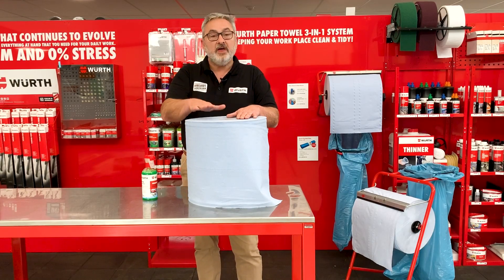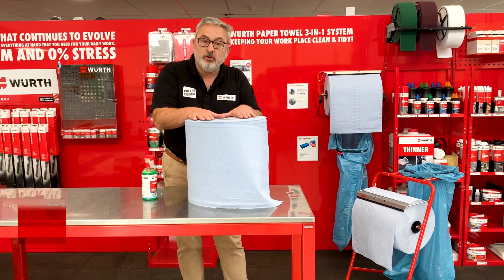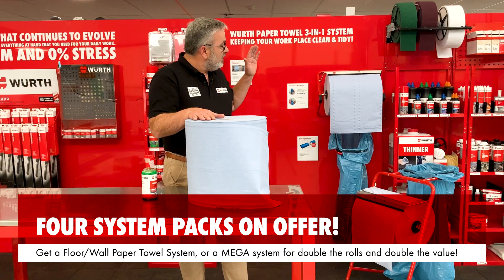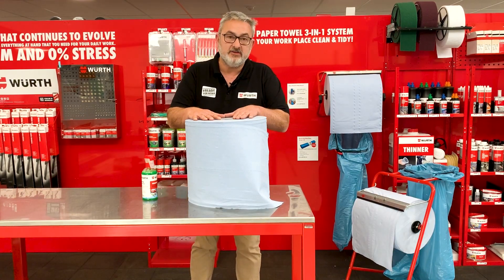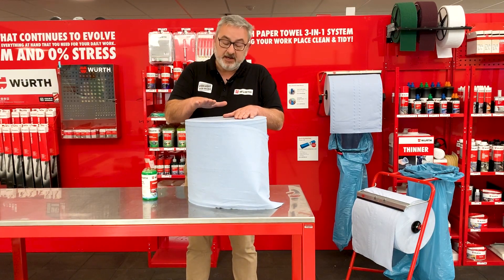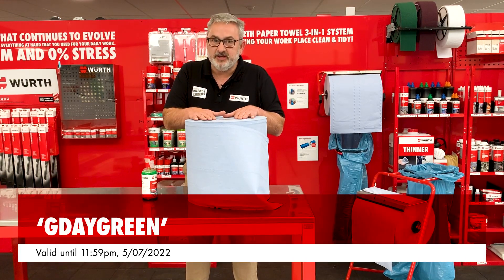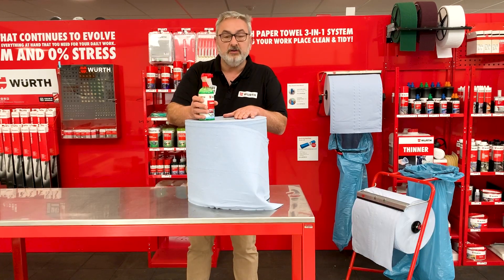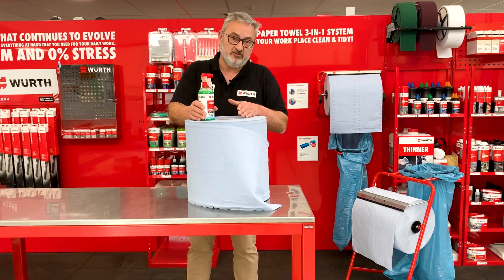For the month of July, Worth have the blue paper towel on special in packs. In those packs, you get two rolls of the blue paper towel, either the wall or the floor stand, and 25 bags. If you go into the Worth app or eShop, put that article into your basket, get to the checkout, and put in 'G'day Green', and you'll receive a bottle of the fantastic Worth Liquid Green. This offer is only available on the Worth app or eShop, and it's available from now until midnight tomorrow.